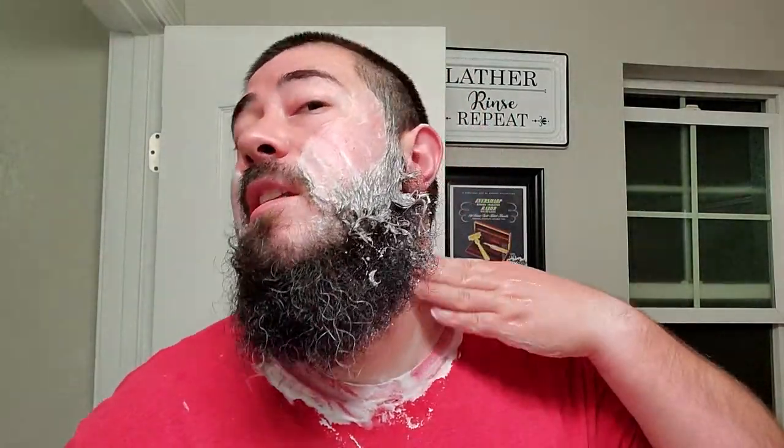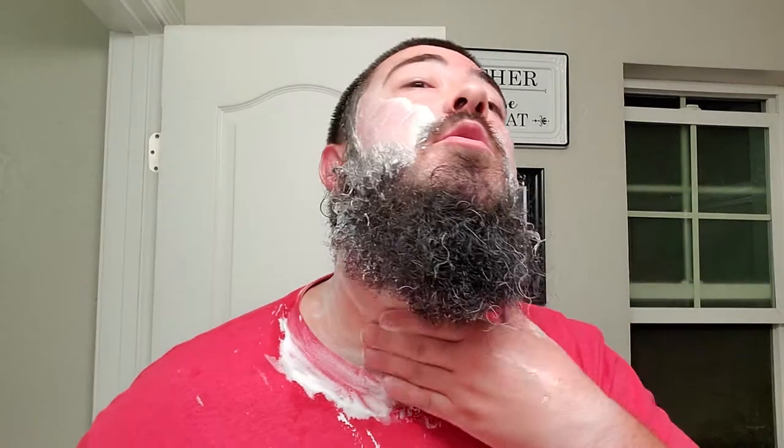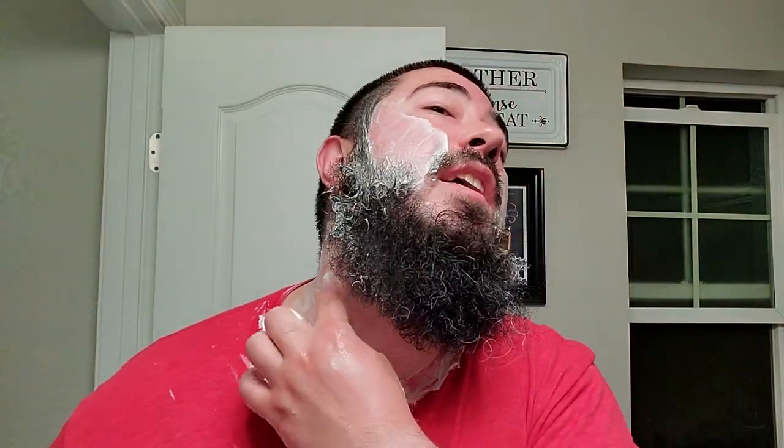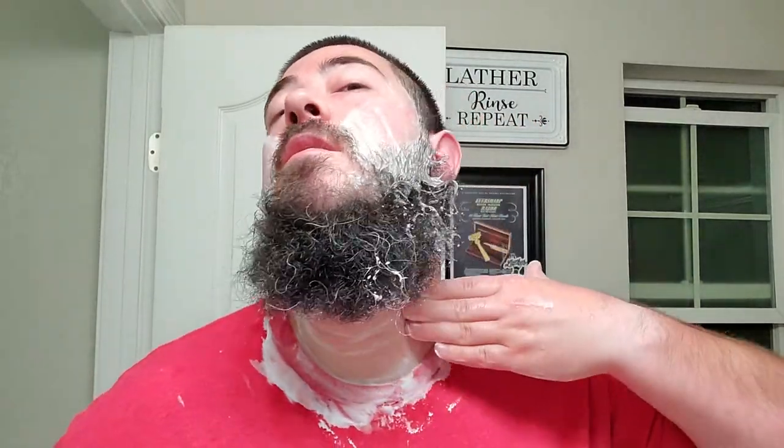And that was a damn smooth shave, a comfortable shave, no cuts anywhere — even though I did have some blemishes, it just went right over smoothly. I don't feel any hair, I don't feel anything. Southern Witchcrafts definitely did its job — one of my favorite vegan bases right now. I really like Southern Witchcrafts. I'm looking forward to their upcoming collab with Australian Private Reserve.